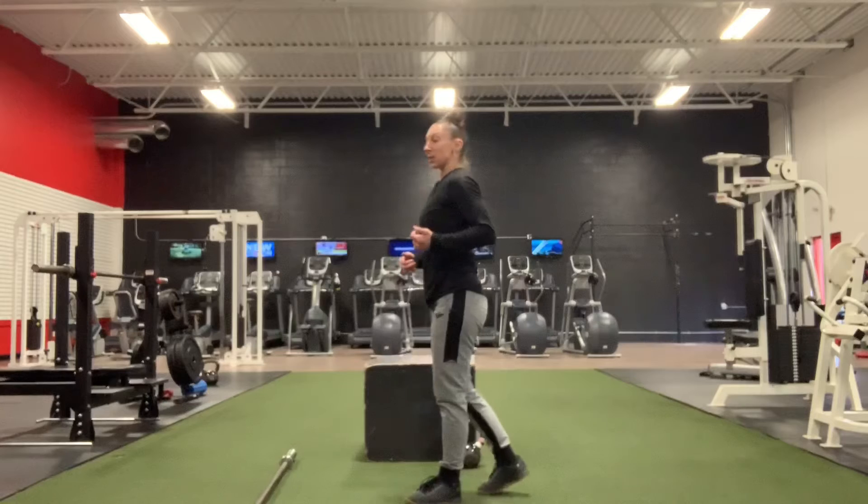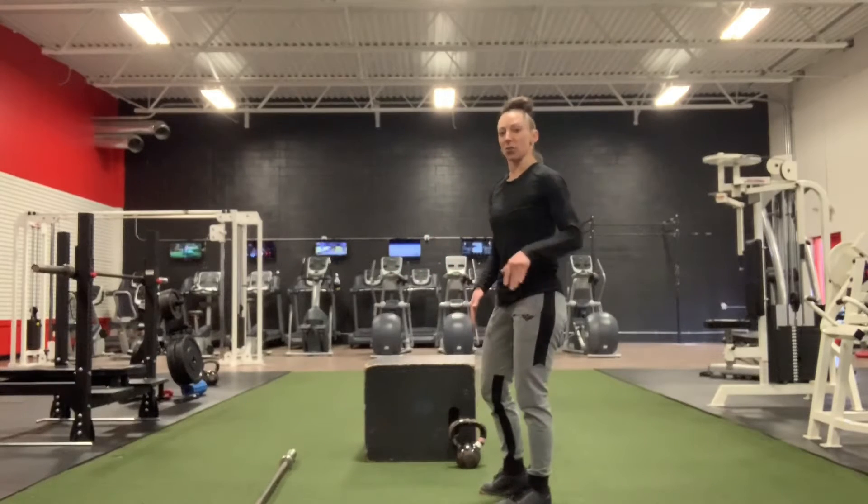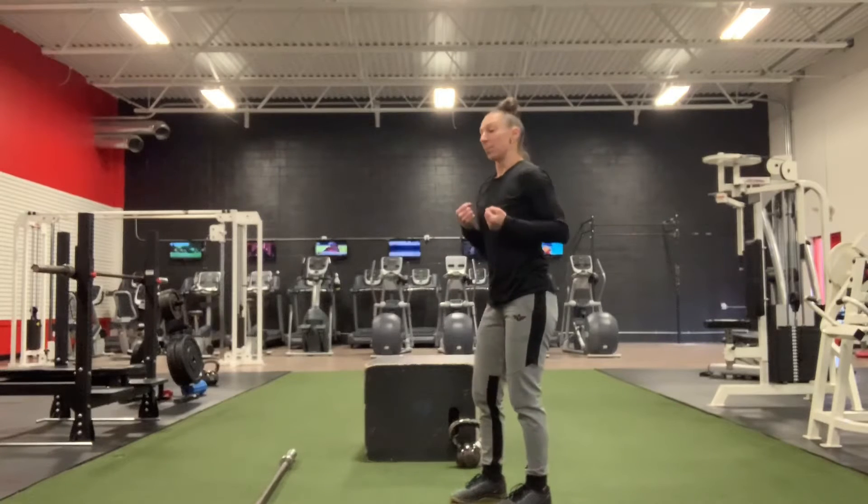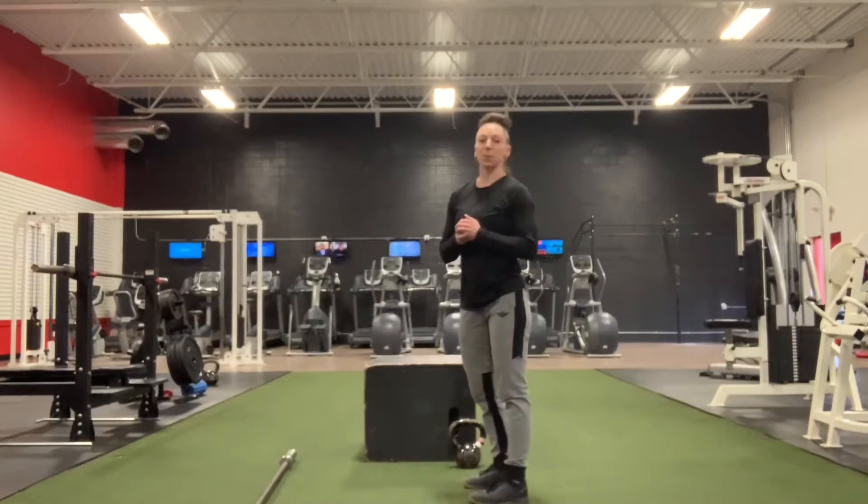We have 10 of those — 10 total, 5 each leg, alternating legs. If you don't have a barbell we can go with a kettlebell. That is Part A.